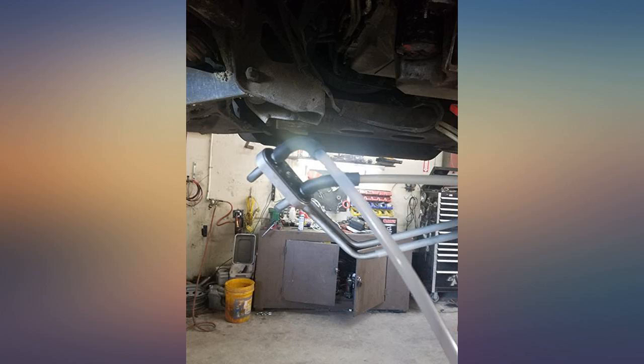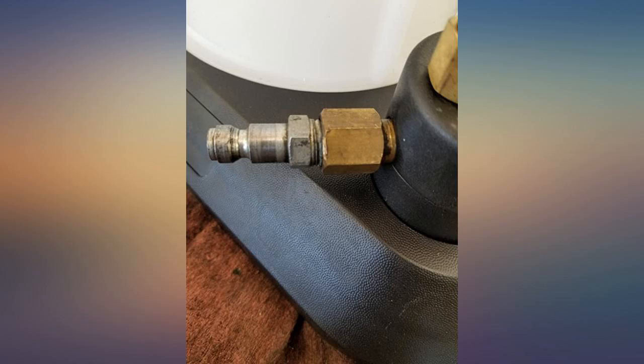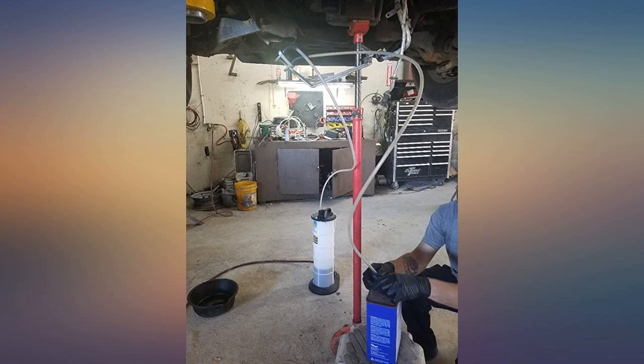I truly love my Mitovac MV7300. I needed a replacement after the one I had for over 10 years broke — half exploded. It was cracked and damaged from all the years of use. I also used it for gasoline.